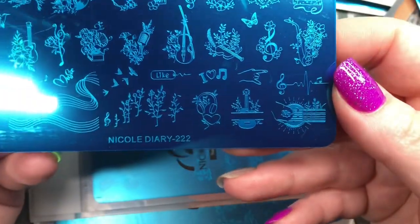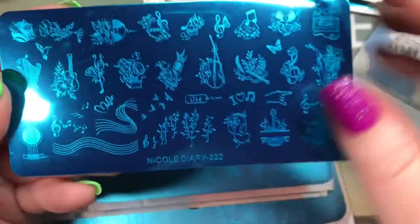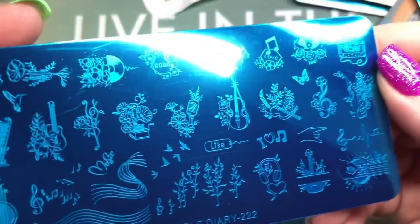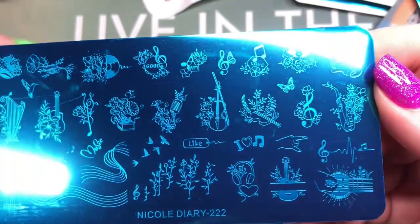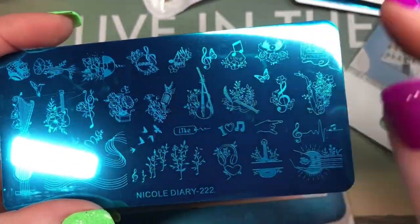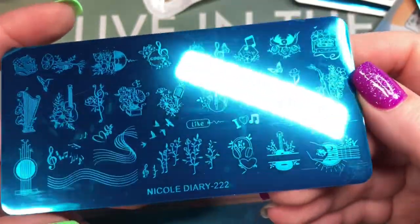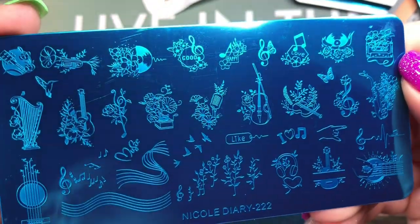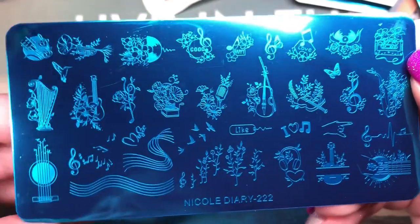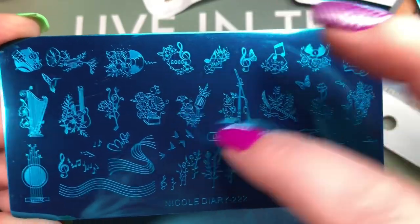This one is Nicole Diary 222 — that's like a special number! It's all music stuff with flowers. I thought it was so pretty and I didn't have anything with music and instruments. I could totally see someone really into instruments wanting something like this. It's really pretty — and there's another hummingbird on the microphone.